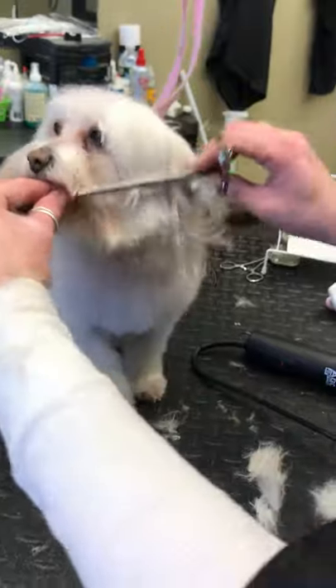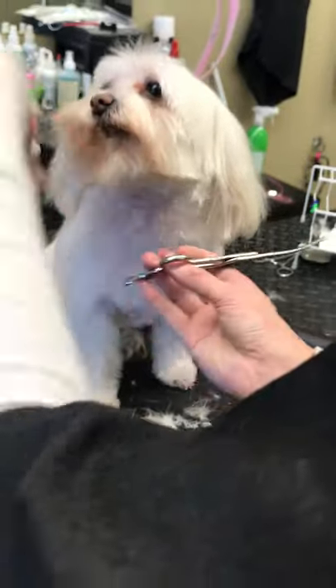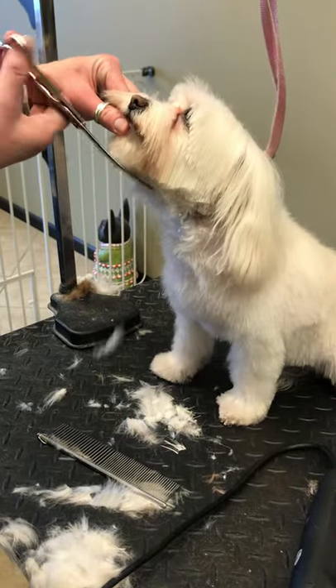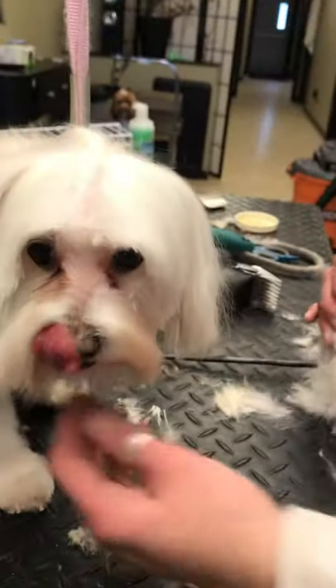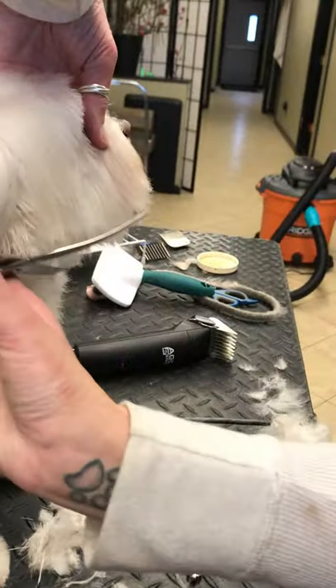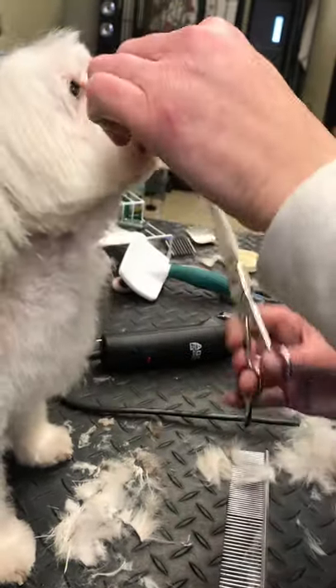So we're gonna brush down the side of the face, and you always want to be careful. Try to make straight lines, you know.